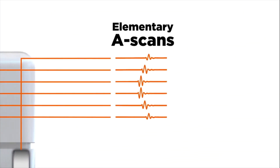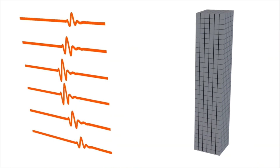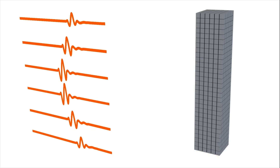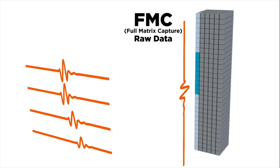As opposed to phased array, there is no beam forming created by delays in acquisition. The responses from all the received signals — elementary A-scans — are then collected. This is where full matrix capture originates from. This pattern gets repeated for all the elements in the probe.